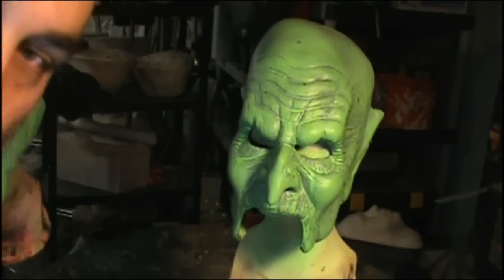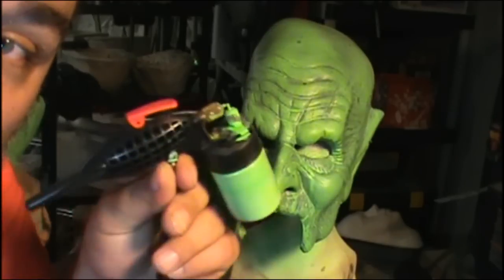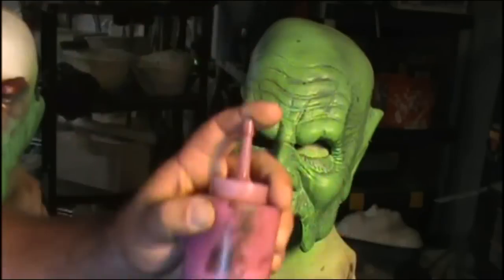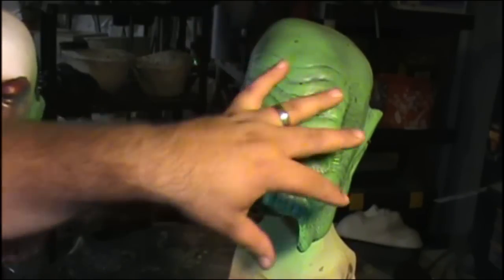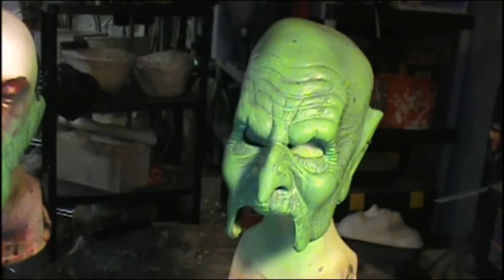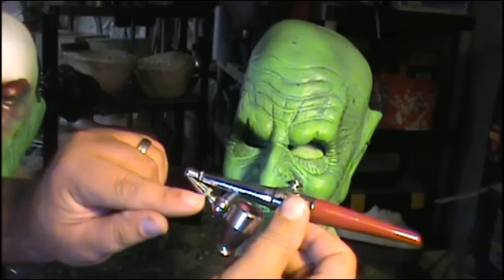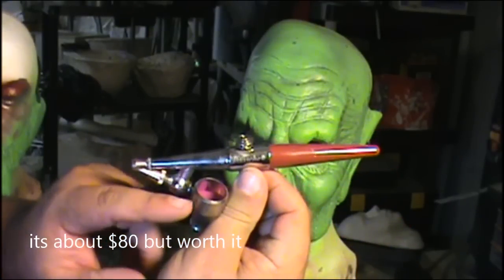I use my ten-dollar Harbor Freight airbrush — it's the only airbrush I'd ever need. For detail work I'm using a Paasche H. I've got this nice purple bruisy color and I'm going to do some breakup over the big areas, then get a darker color and do some shading under the eye. The way the Paasche H works is you dial it forward to expose more of the needle and make a bigger gap between the cone and the needle — the bigger the gap, the more paint comes out.